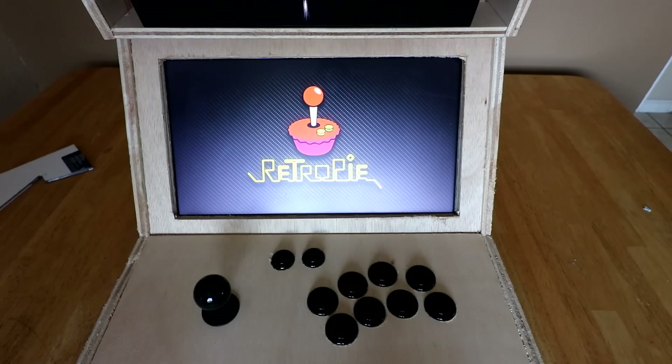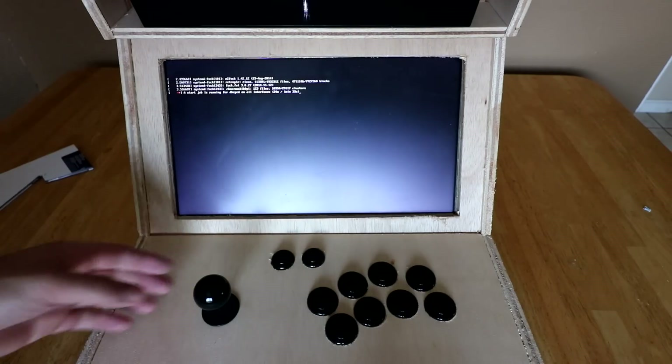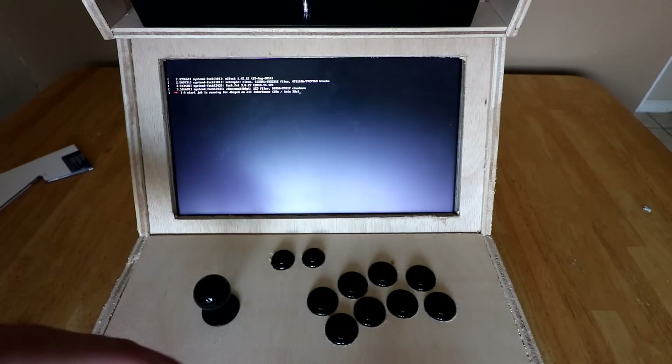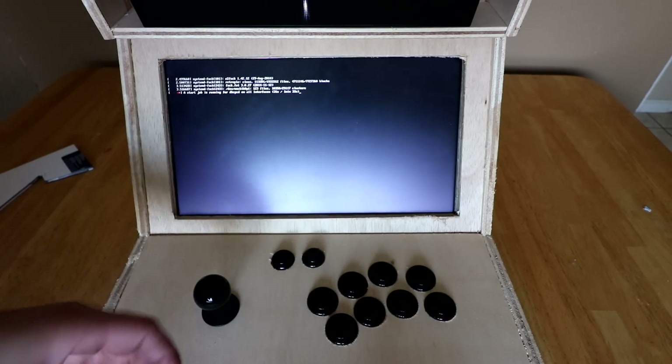Very close to $100 for everything included. The main expensive parts were obviously the Raspberry Pi 3, which I actually got for free and gave to him as a trade. But the SD card and the Raspberry Pi are the most expensive parts.